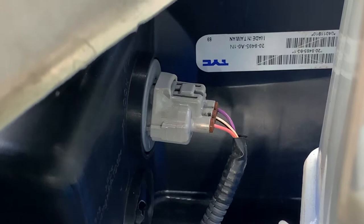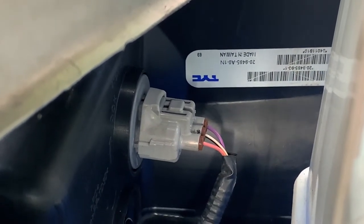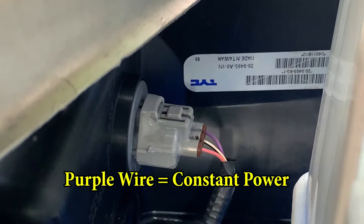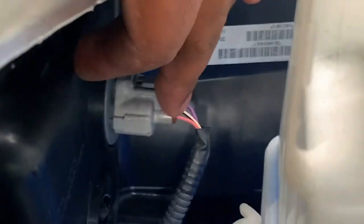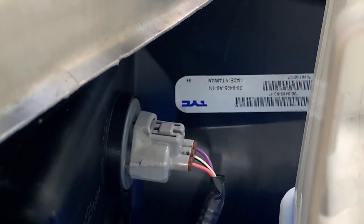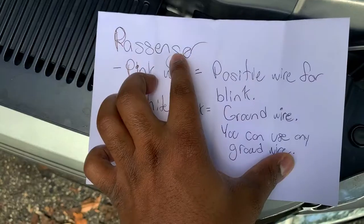Moving over to the passenger side - as you can see it also has that purple wire. Since both the driver side and passenger side sockets for the daytime running and turn signal lights have purple wires, that means it's just a straight power wire also running to the side marker. The pink wire on the passenger side is your turn signal wire - that pink power wire provides power to the blink indicator, which makes your light blink. On the driver side, the blink wire is going to be red.